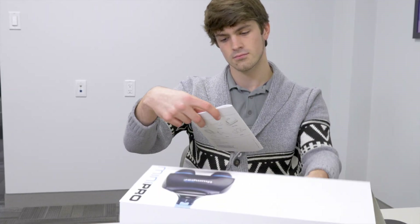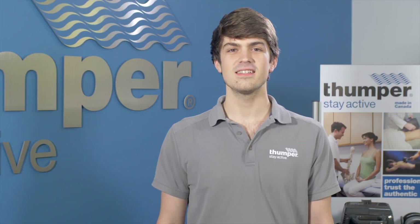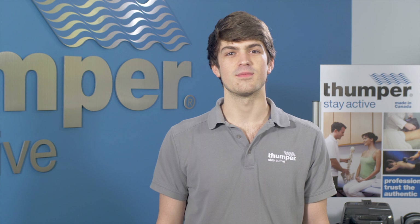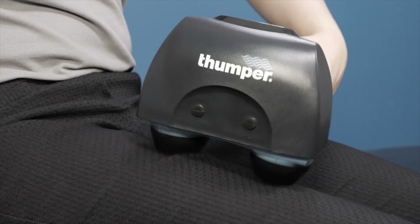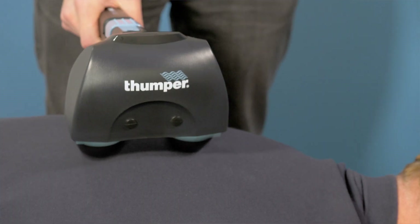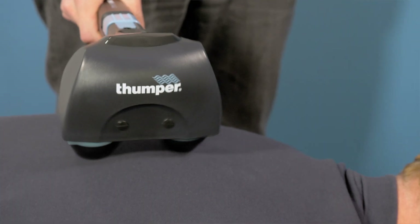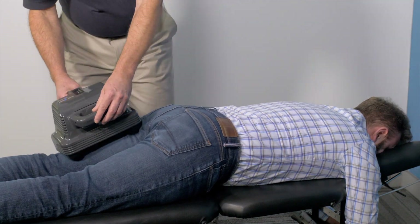Let's face it, there's nothing exciting about an owner's manual, but here are some points you should know. Our patented thumping action is designed to let the massager do all the work. Just park the unit until you feel the muscles relax before moving into the next area. Do not add pressure, as the massager is most effective under its own weight. A typical massage with the Thumper will take 5 to 10 minutes and should not exceed 20 minutes.